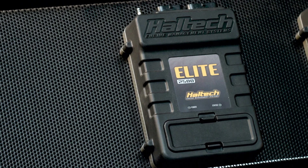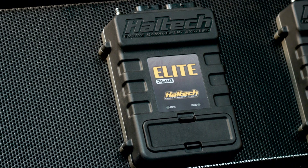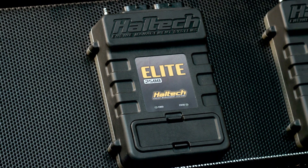One thing that we get asked a lot about the 750 ECU is how does this ECU compare to the rest of our product range. So let's take a look at some of the similarities and differences between the 750 and the other Elite ECUs that we have. At the top end of the market we have our Elite 2500 ECU — this is our top of the range, fully functioned, highest level ECU.